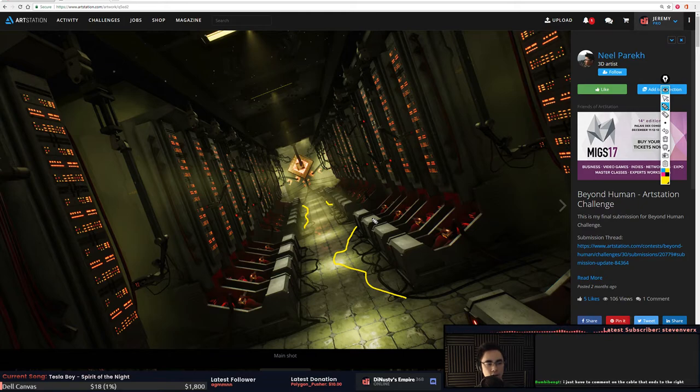Can a level artist get hired at a graduate level if they have decent scenes? I like to see that you can texture, model, and that you have good composition and lighting. This cable ends right here — just continue it off the shot or put a box there so we can't see it. Good catch on that — your screen must be lighter than mine.